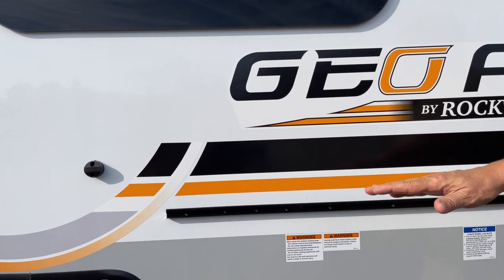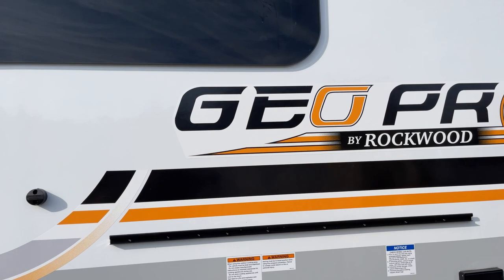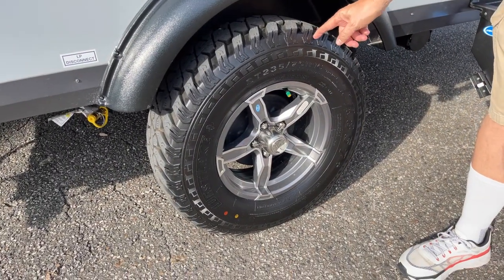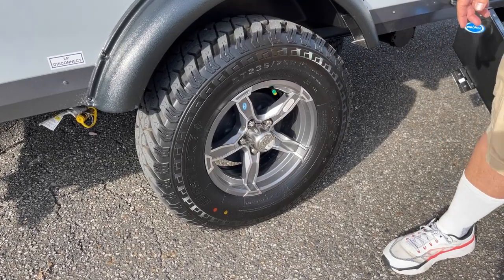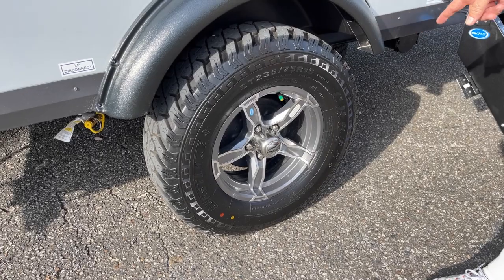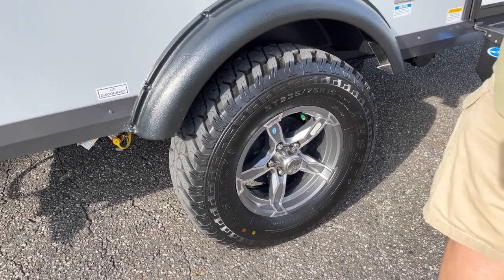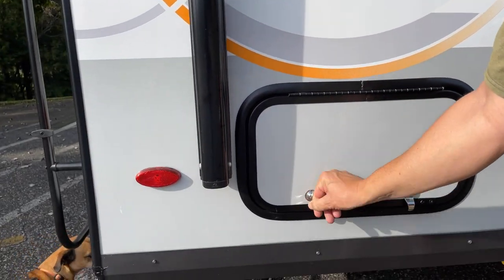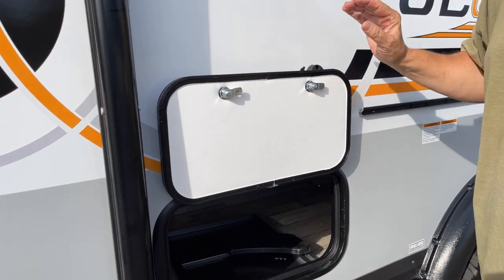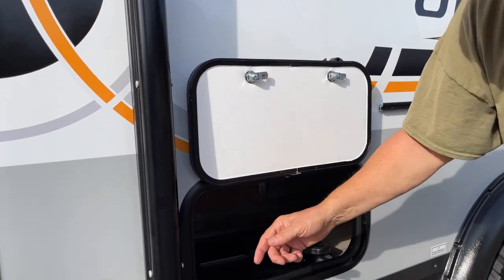It's got the Westlake tires - they're 235/75/15s and they have a TPMS, tire pressure monitoring system, in them, which is really nice. There's a little storage here that can take you inside. I like the magnets - you just throw it up there, it's done. There's storage under here and an access in the back.